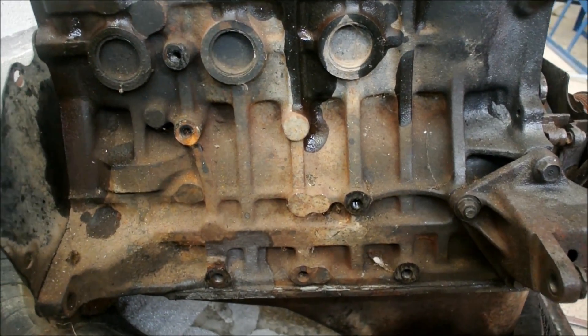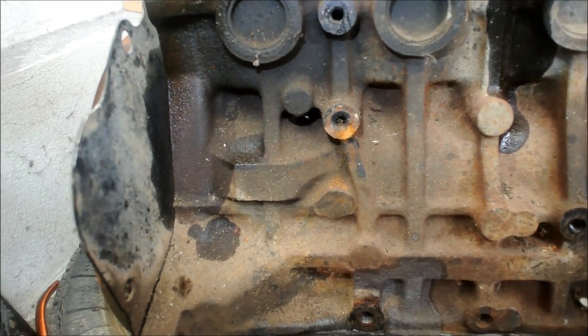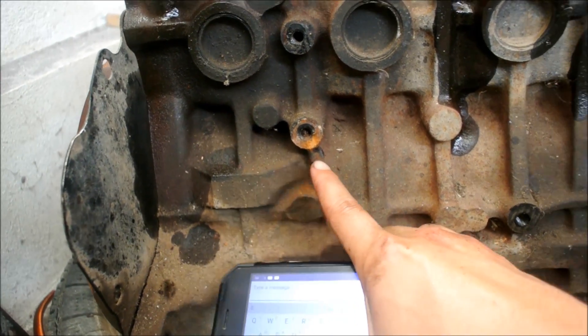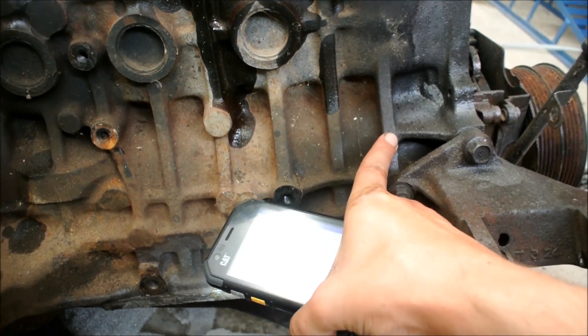Here's a look at the block. We can see the ribs and count them together: one, two, three, four, five, six, and seven. So this is a seven-rib block.